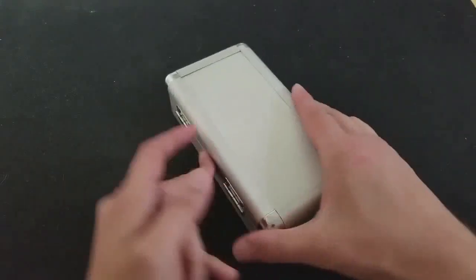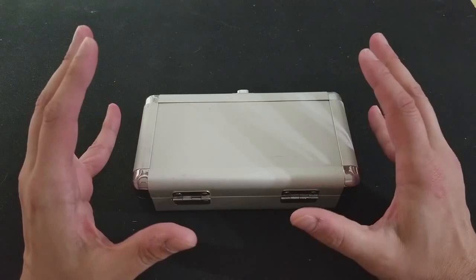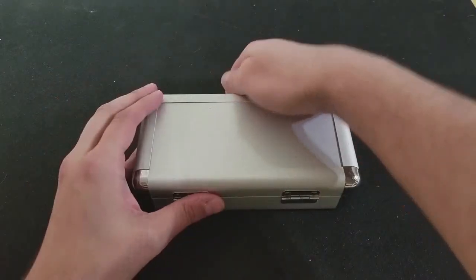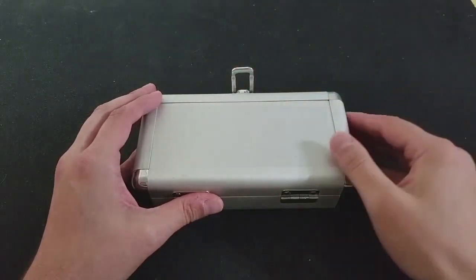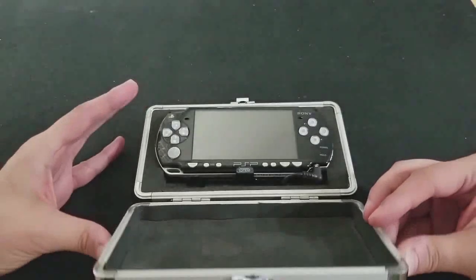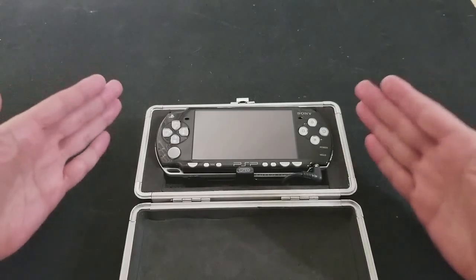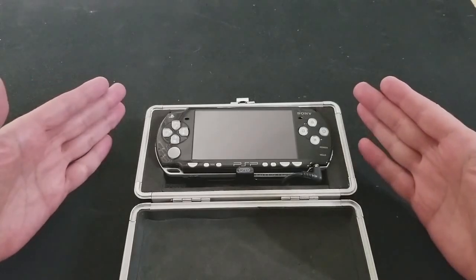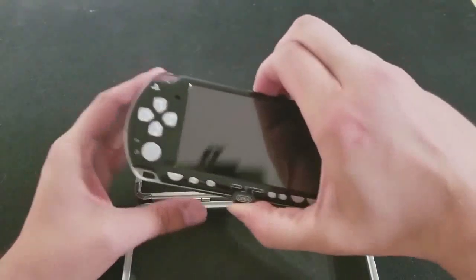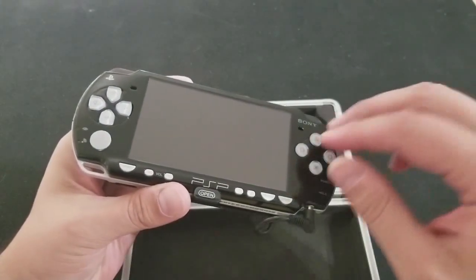Here I am teasing ya. Cue the inspirational, suspenseful bat music. Okay, here it is. At first it just looks like a clean PSP 2000 with silver buttons. But let me show you what else it's got.